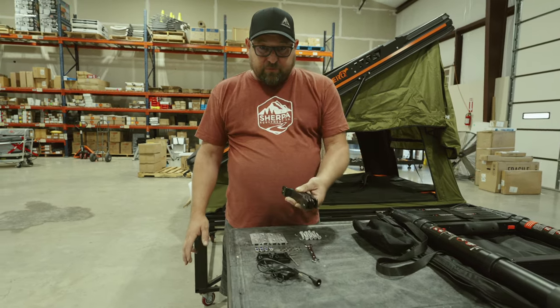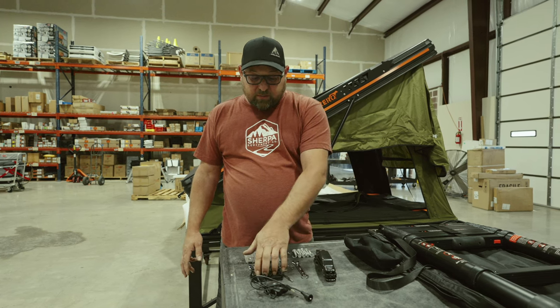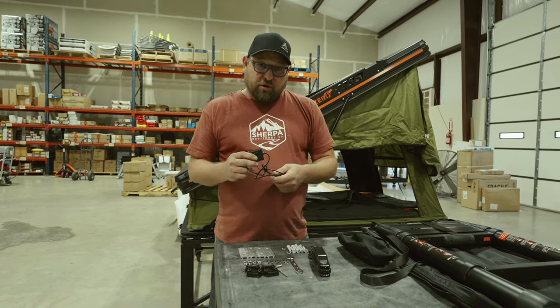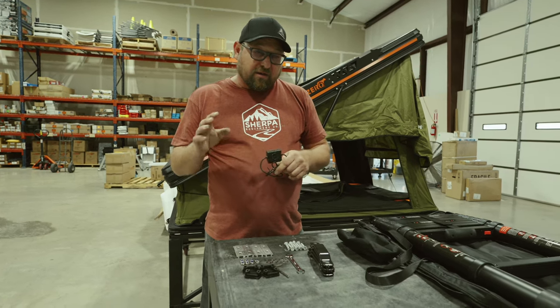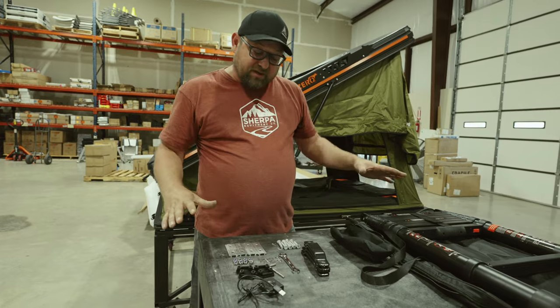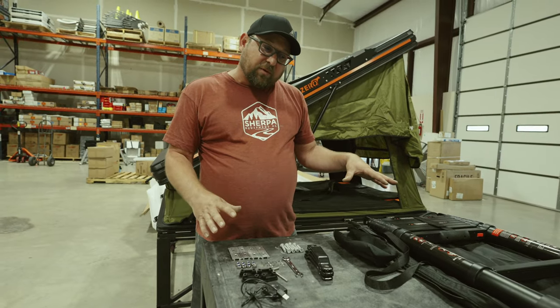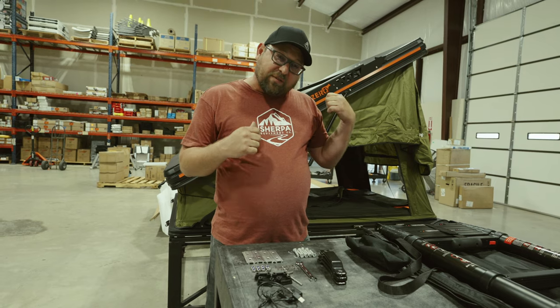We have our four flat bars, our spanner wrench, an allen wrench, our end plugs, and then this is the controller for the LED light that's installed inside the tent. That light is on velcro — we'll dive into that a bit more — but this is all the stuff you need to install this on a basic crossbar setup. We'll get that done and then give you a tour of some of the features on the tent.